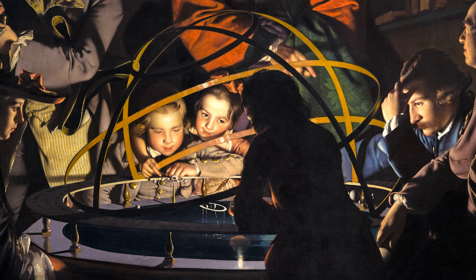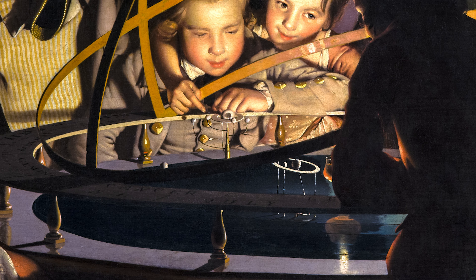Although the lamp is obscured by a young boy who stands with his back to us, we can just make out the glass vase of the lamp to the left of his elbow, and below him, its reflection.